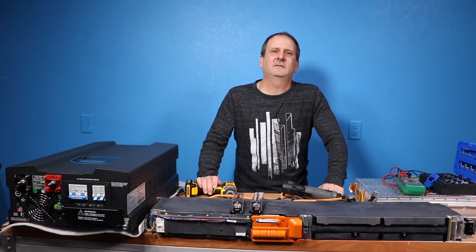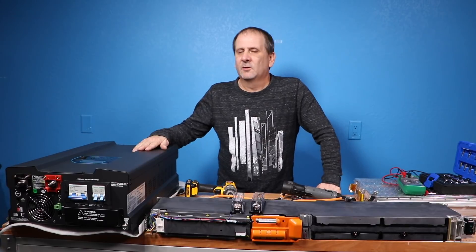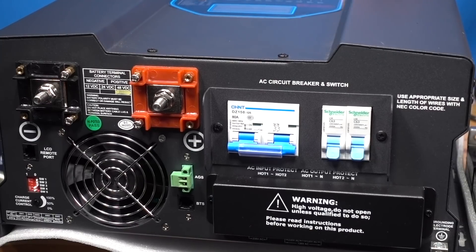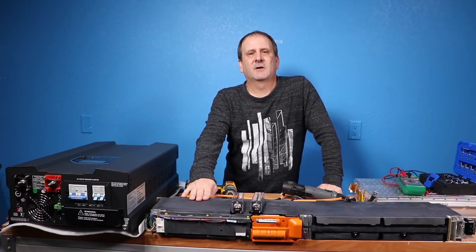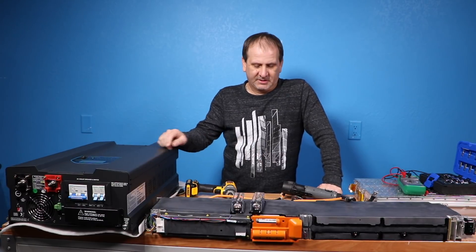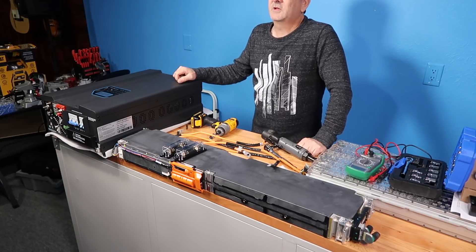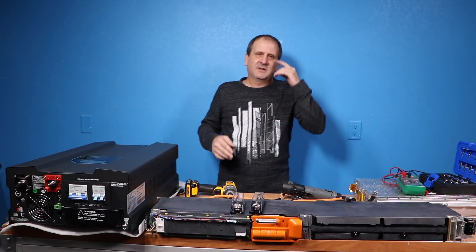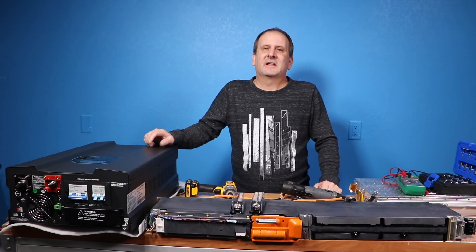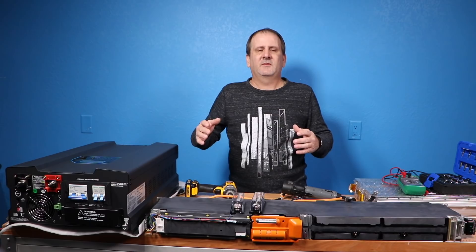Hey YouTube, how's it going? As you can see in front of me here, we've got the 12kW low-frequency pure sine wave inverter, the Tesla Smart for two 63-volt battery, a couple of fuse holders, some wiring. I'm going to put this all together step by step so you guys can see how to do it, and then we're going to turn this thing on. I've got three different camera angles so hopefully we'll be able to pick up everything.